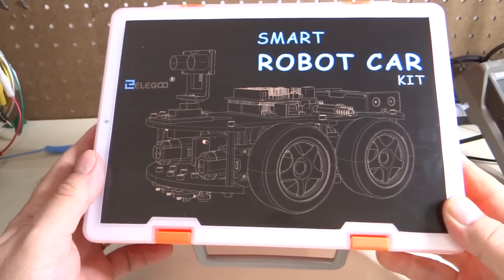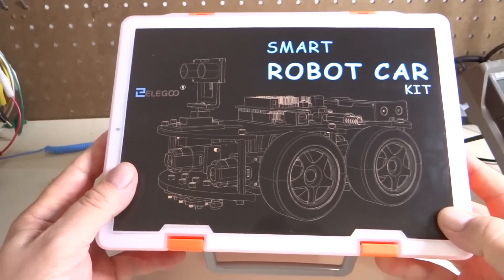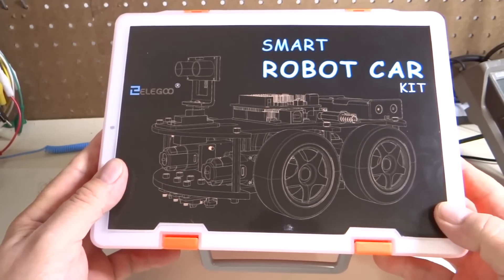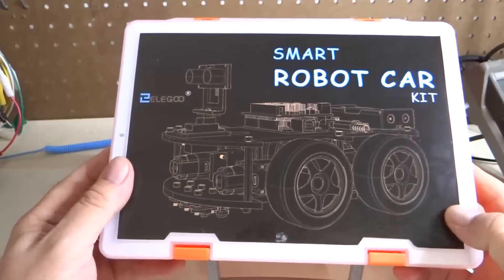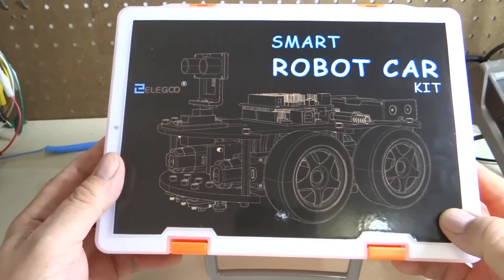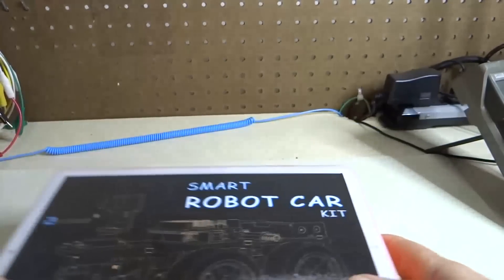We have a new smart robot car kit from Elegoo, and we are going to put this together. Supposedly there are some improvements in this kit, and these are the kits that they started shipping in the summer of 2016, so let's go ahead and open it up and put it together.